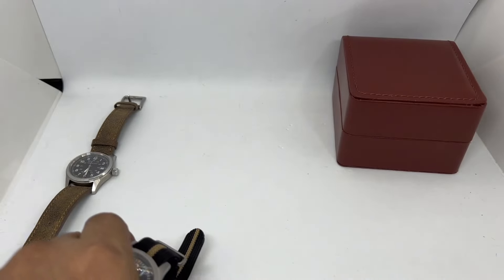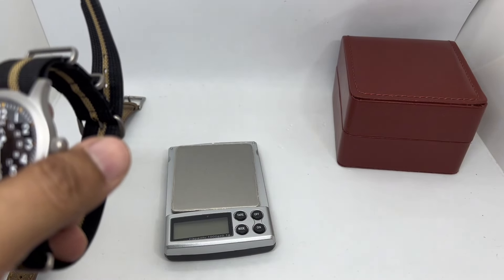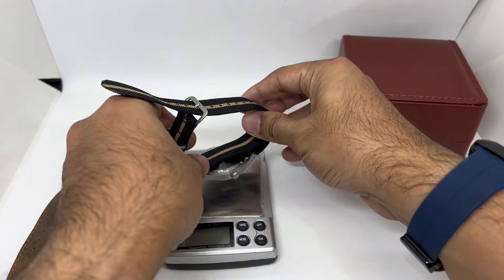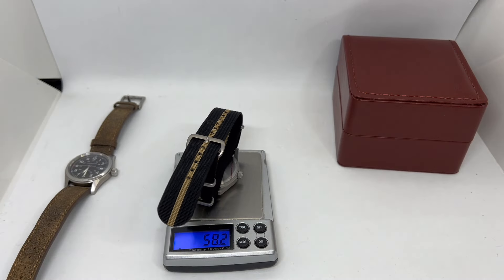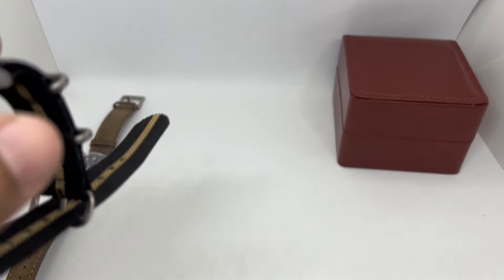It basically retains the dimensions of the Khaki Field mechanical, which also has a quite long lug-to-lug — a bit too long in my opinion. Weighing in at about 58 grams, so it's easy to wear day in and day out.